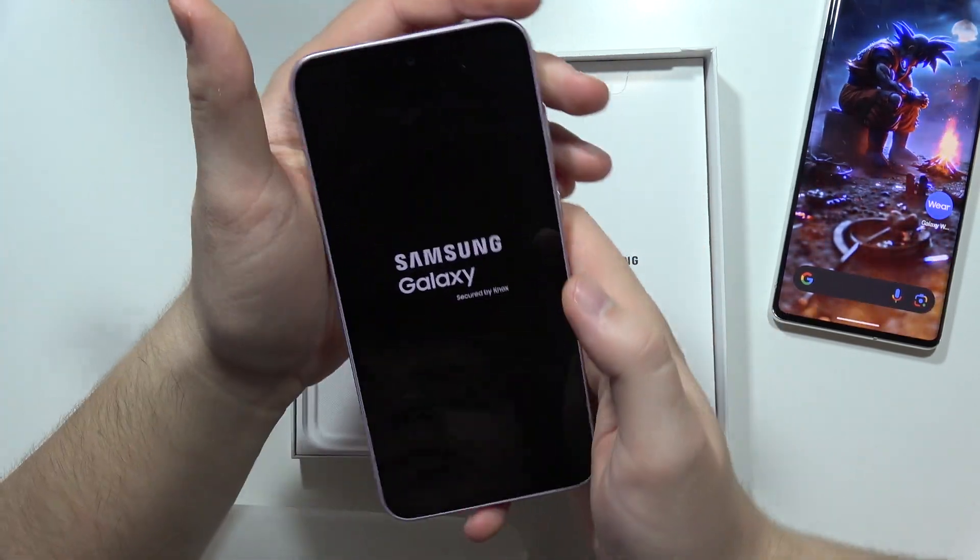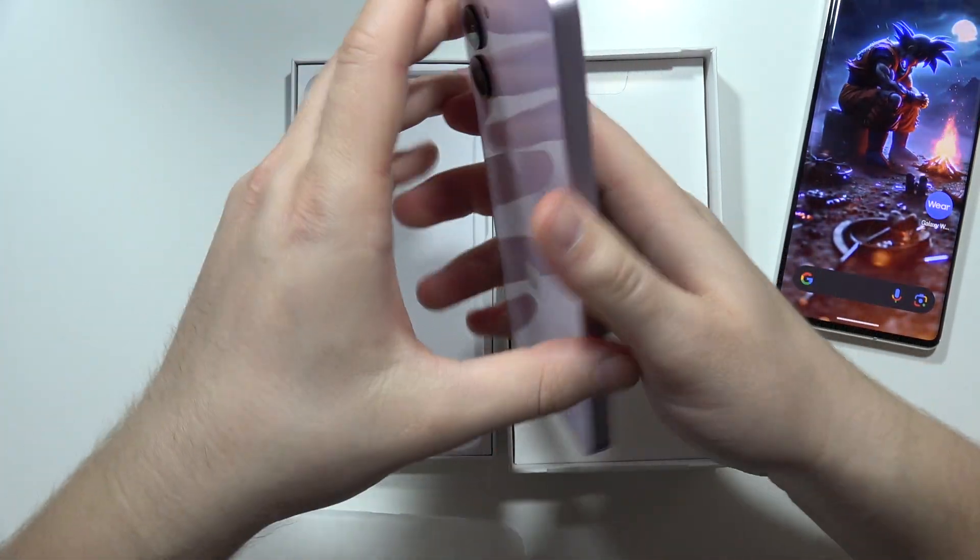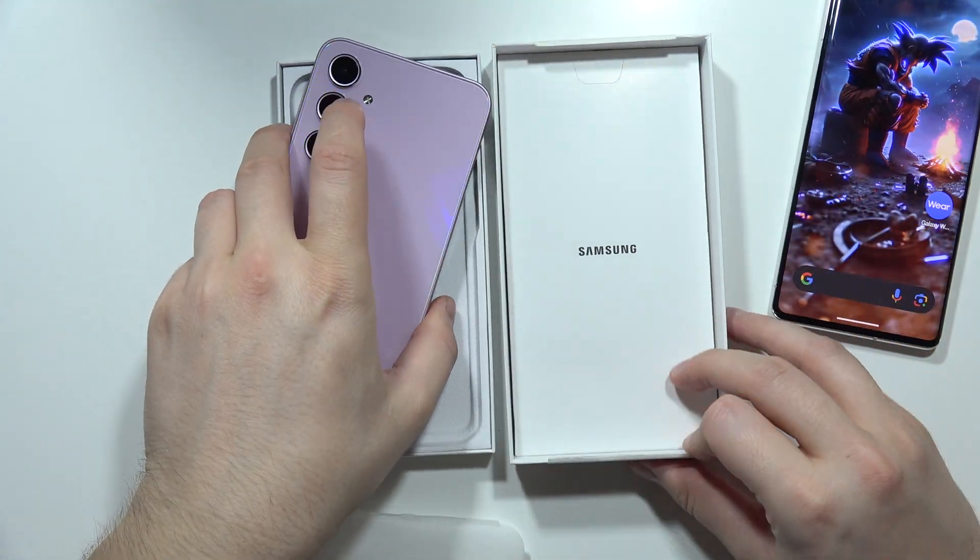Let's turn on the device. There we go — as you can see, we've got the Samsung Galaxy logo on the screen, and now we can take a look at some details.